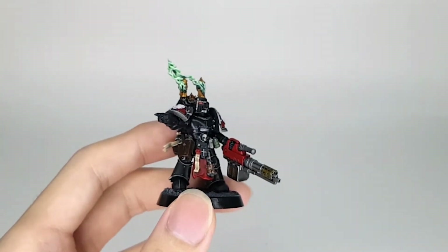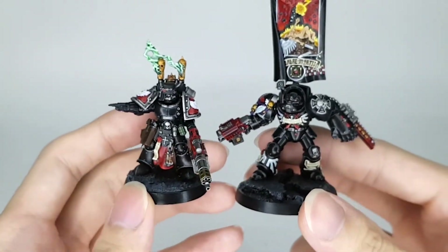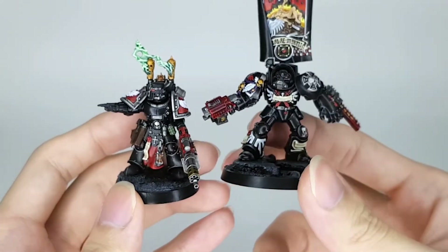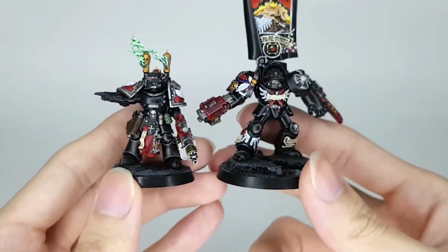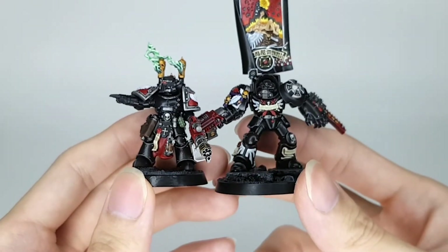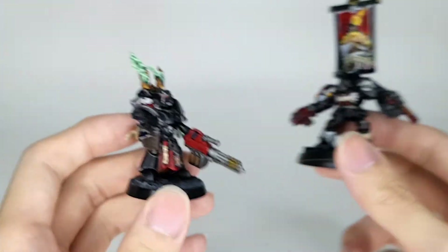Let's bring in one of the other minis I have on hand. It is one of the Indomitus Terminators. This is what you'd call the Ancient — or you could run the Herald from the Deathwing Terminator kit. It's pretty much as tall as a Terminator, foot height wise.